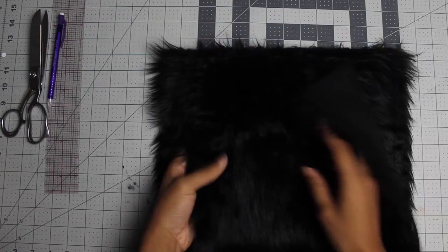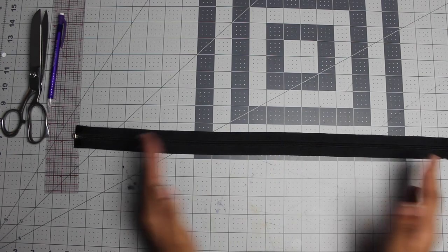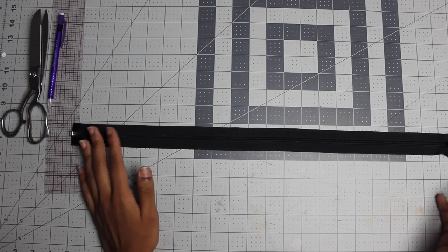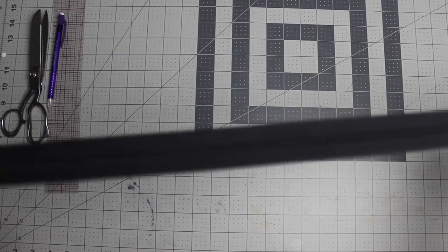The faux fur — your zipper should be 2 inches longer than the width. The width of my bag is 13, so I should have purchased a zipper that's 15 inches or longer. This one is definitely longer than 15 inches, but you get the gist.